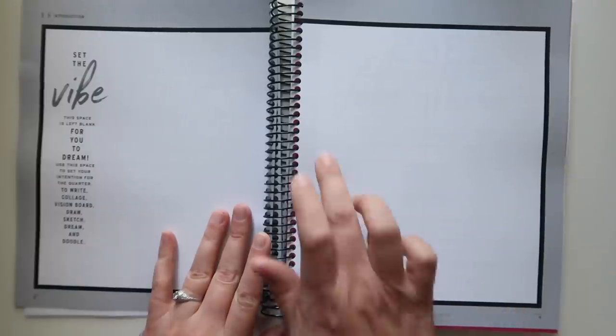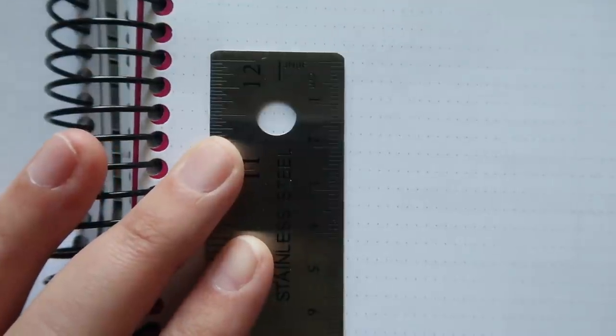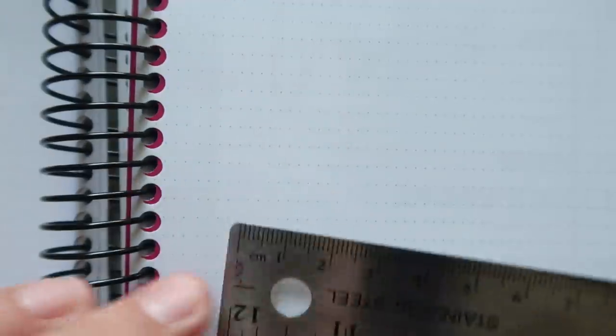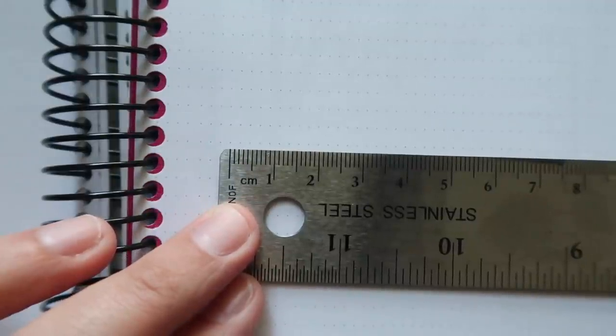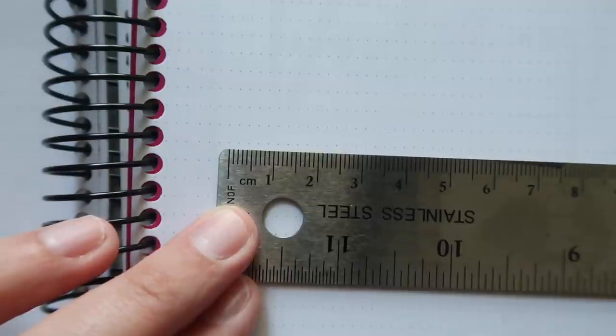It's lined, but the lines are very, very faint dots. They look like they're five millimeters apart — the way dot grid is usually five-millimeter square like in a bullet journal. But for some reason it looks really tiny here. The height is five millimeters, but the width between dots is three millimeters. That's why it's throwing me off.